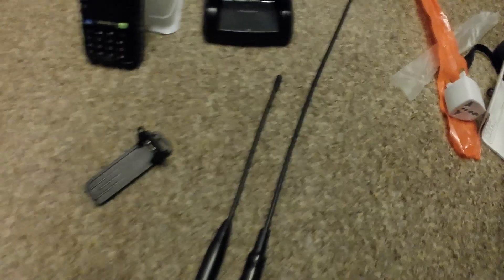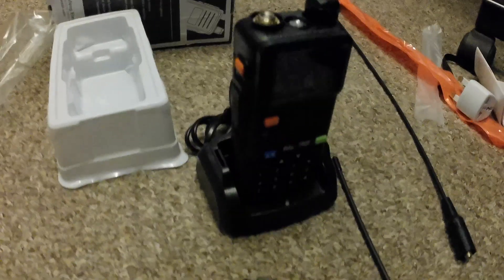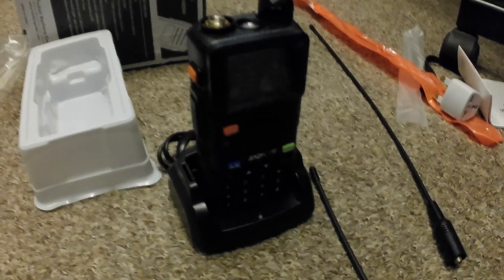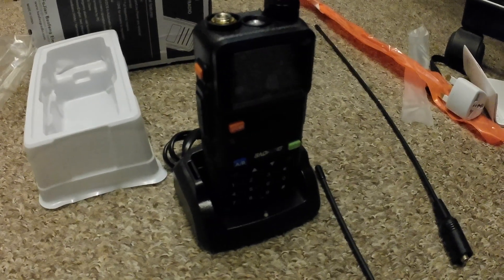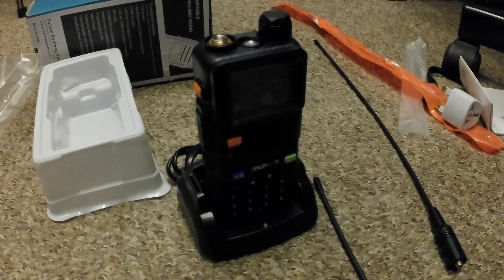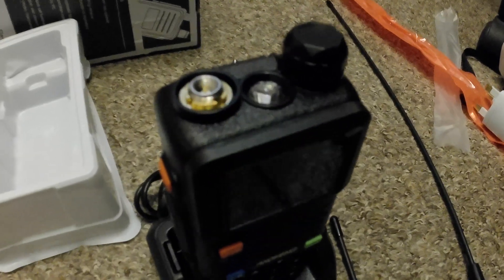I really like the charging dock — you just sit the radio in it to charge up, and it plugs into a wall outlet. That's how it sits in the dock, and if you've got a similar radio you'll recognise the setup. I'm going to cover the operational use of this radio in a separate video coming up very soon. At the end of this video I'll put on screen the frequency coverage and range of this particular radio.